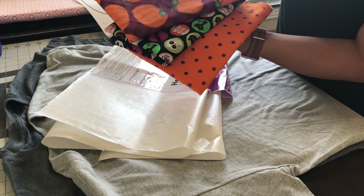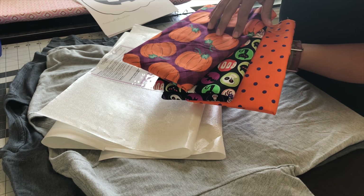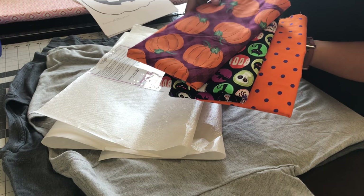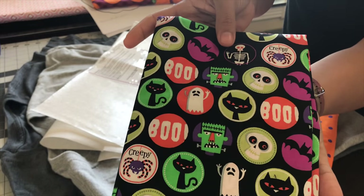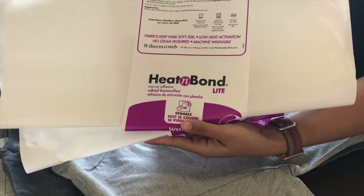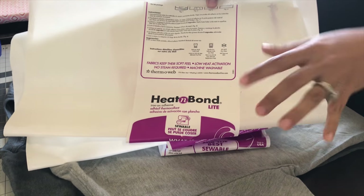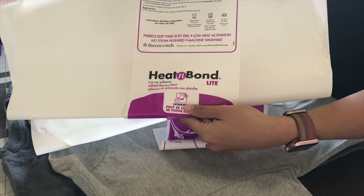I have these fabrics that I picked up at Joann's. I'm going to be doing a fall, Halloween-themed shirt, so these are the ones I picked out. I got half a yard — half a yard should be more than enough to make a couple of shirts. An important supply you will need is Heat and Bond. I will have all of the supplies linked in my description below. You need this to adhere it to your shirt. I use Heat and Bond and you can find this at Joann's as well.